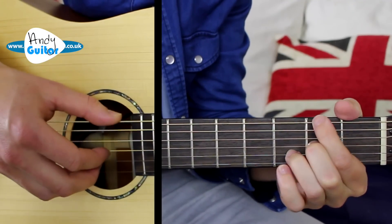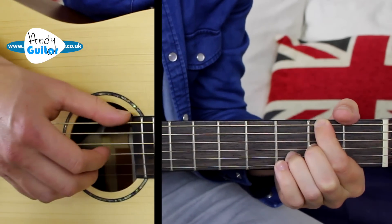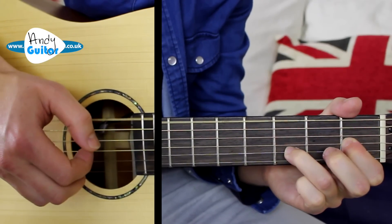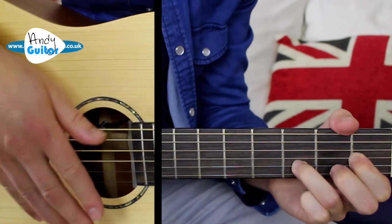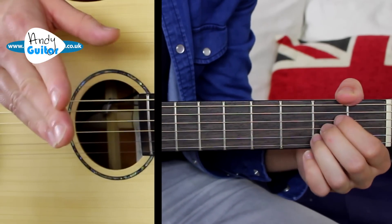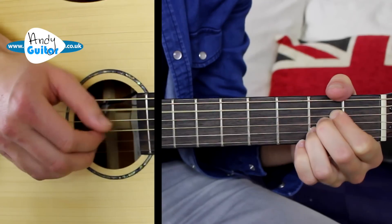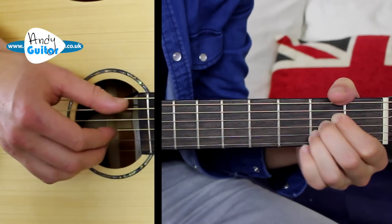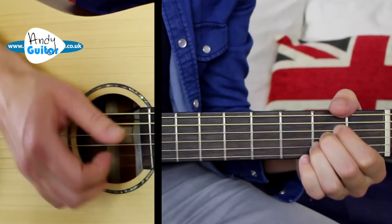Third bar, we have the D slash F sharp. From here the general pattern is together, thumb, fingers, thumb — that is through the E7 to the E7 chord to take us through the first line of the song. And then we're back to the A chord where, again, we can practice this pattern. If you're really struggling with the finger picking so far, this A chord at the fourth fret is a great one just to play in a loop: together, thumb, fingers, thumb, fingers, thumb, fingers — just to get that right hand working.